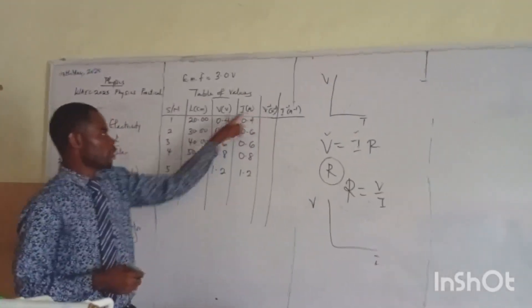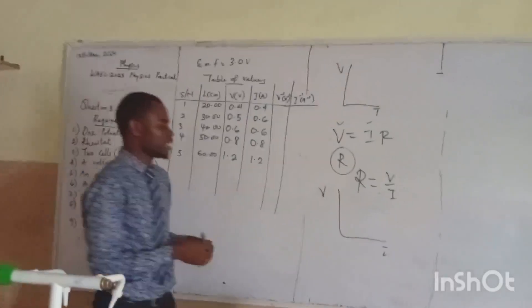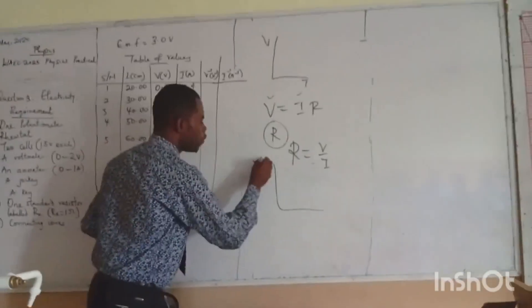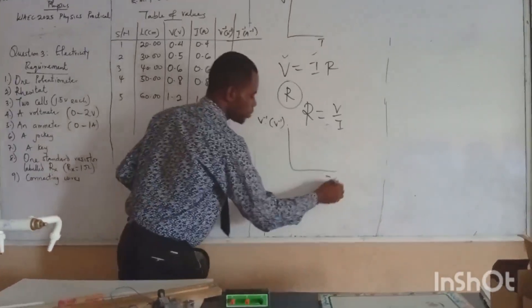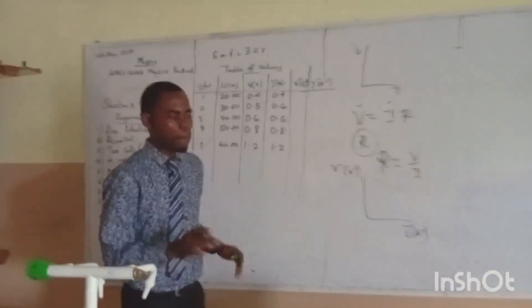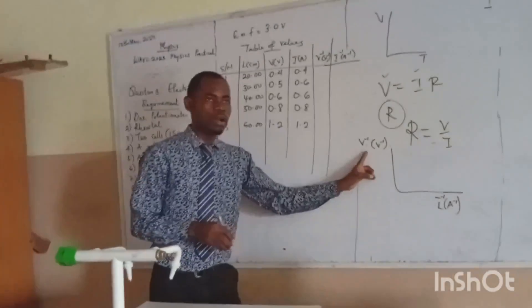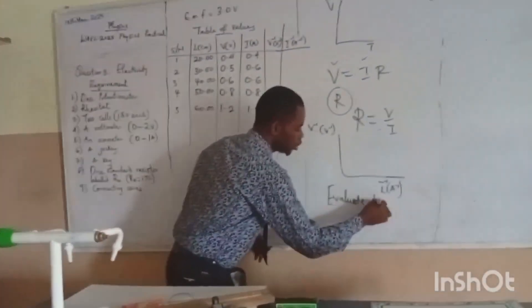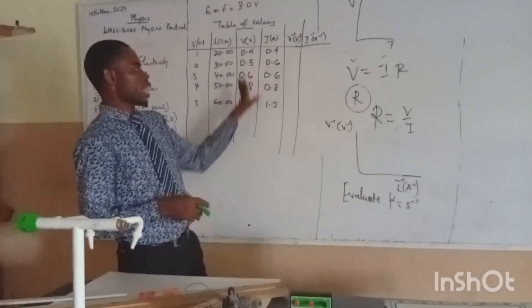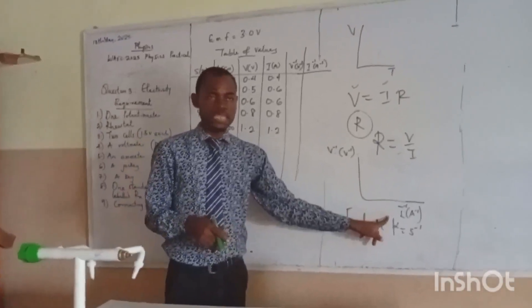Inverse of voltage means 1 over V. Inverse of current means 1 over I. So I will get my inverse values again in that situation. Maybe you plot the graph of V-inverse against I-inverse. But you must make sure you put your units there, because all these things matter. I am still going to talk about the graph. At the end of the day when you get your slope, the question will say evaluate K, which equals the inverse of the slope. That's what the story is all about. If you have understood what I just said, write down this table and plot the graph of V-inverse against I-inverse.